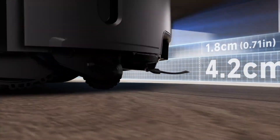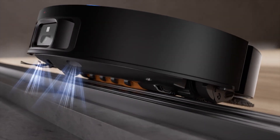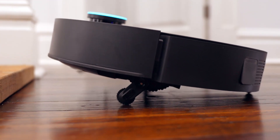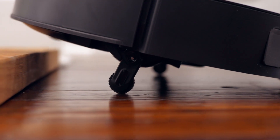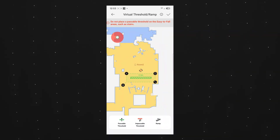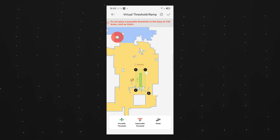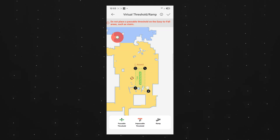The main benefit of this feature is that you don't have to pick up and move this thing around your place because it can't climb up these little obstacles. I don't have that step-up in my place, so I'm using some wooden boxes to demonstrate this. You can also go inside the app to identify where you want this feature to happen — mark it green to allow climbing, or mark it red if you don't want it to climb over something.